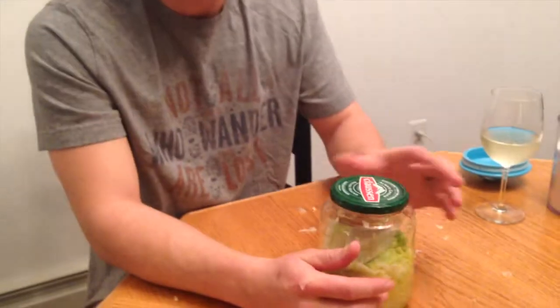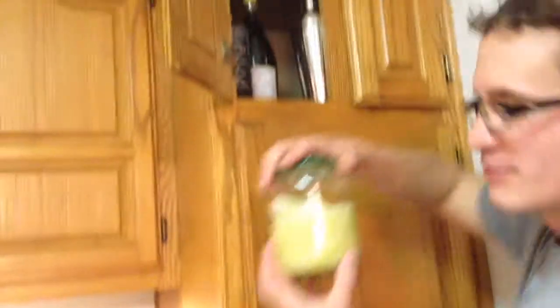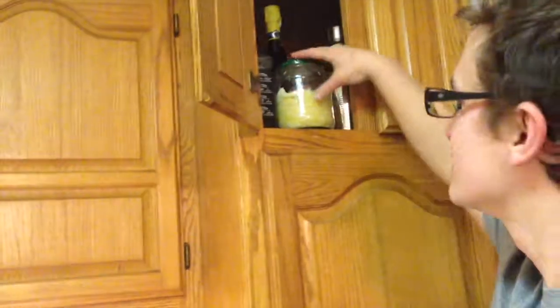Put the lid on top and just set it there. All it's really gonna do is keep bugs and dust out. Now, where are you gonna store this? It seems kind of weird but this does not go in the fridge. We're gonna put this somewhere like a dark cabinet. Don't put this in the fridge or it'll slow the fermentation down and take a lot longer to turn into sauerkraut. We'll put it in the pantry for a few days — in the cabinet with the liquor, with the other fermentables. We'll check it every day.